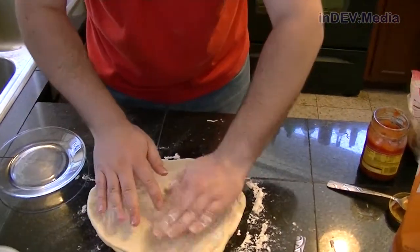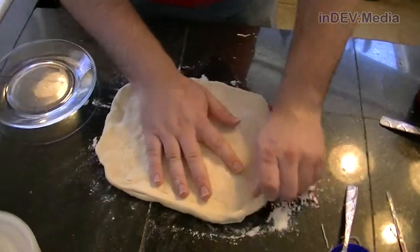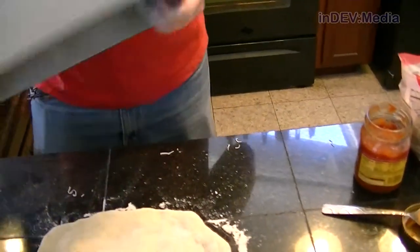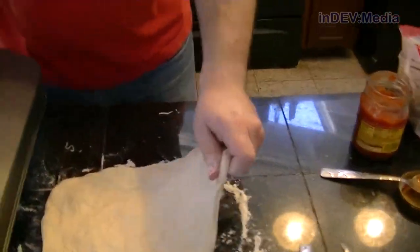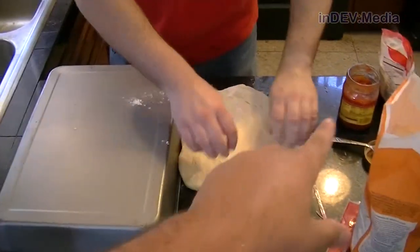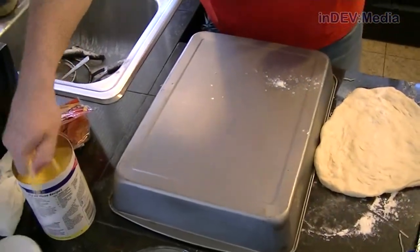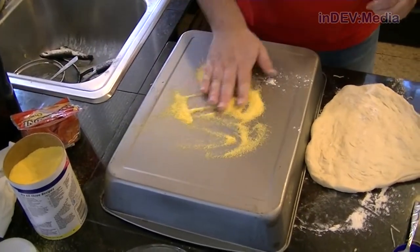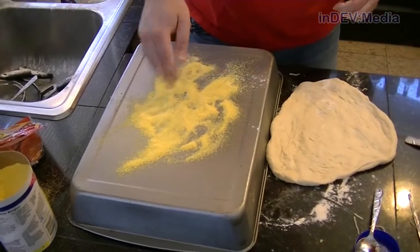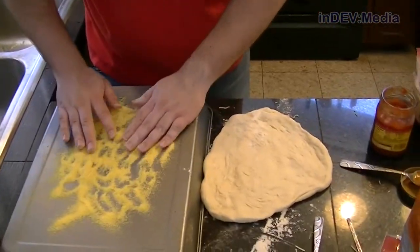It's still thick in that one spot, so I'm going to stretch it out a little bit more as it rests here. Seems like I'm using a lot of flour when we put it on there. I put it on there but it still stuck somehow.